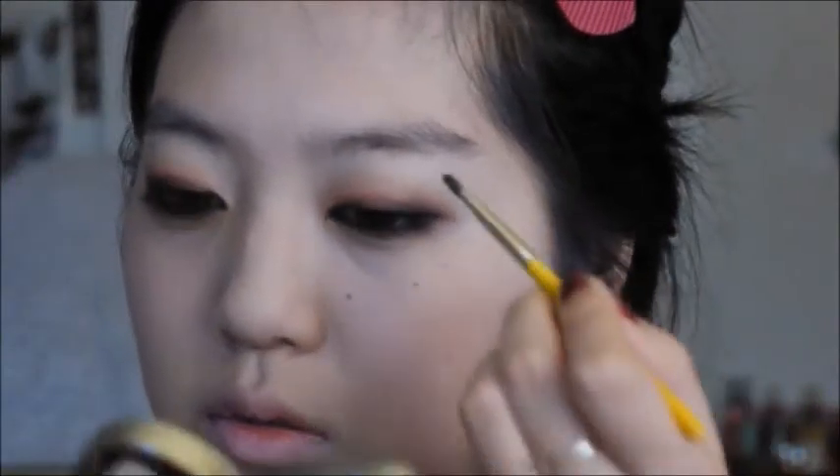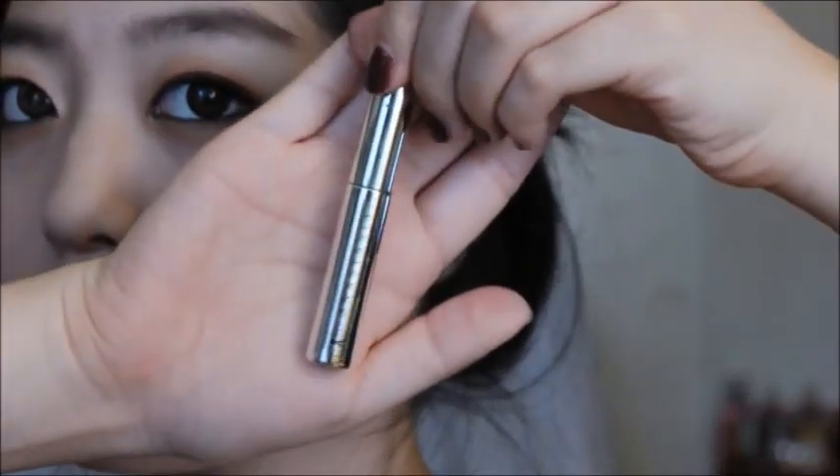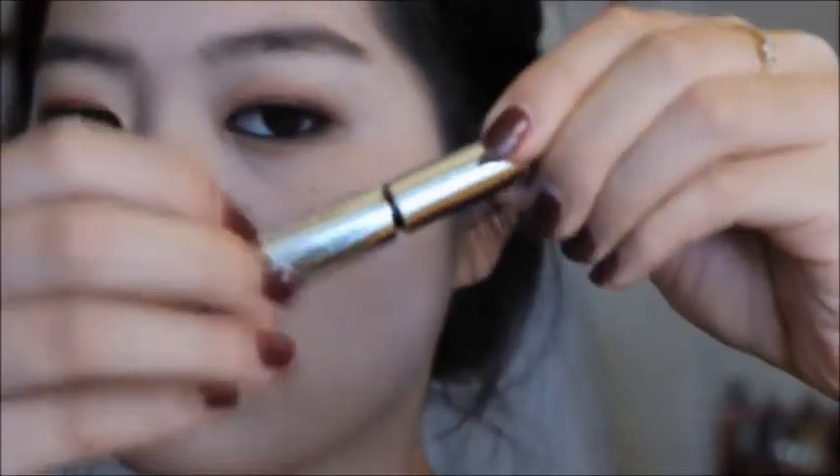Next I'm going to fill in my brows. I wanted to give myself bold brows, so I filled them in like I usually do but put in a little bit more than normal. Then I set them with my Anastasia clear brow gel, which works like magic — it's amazing.